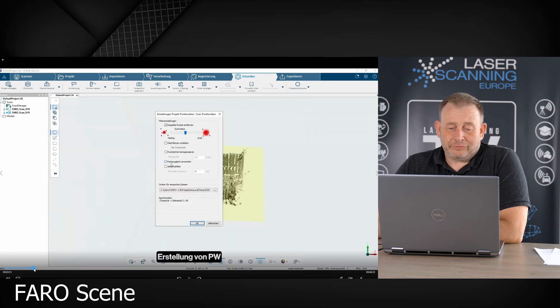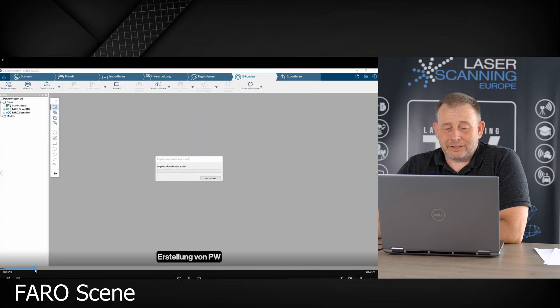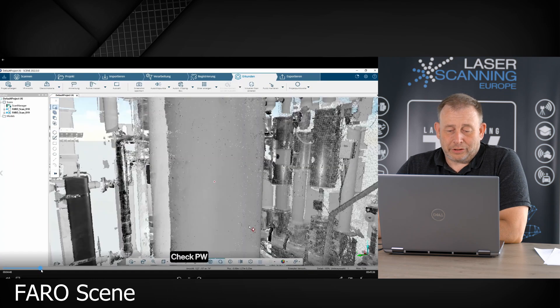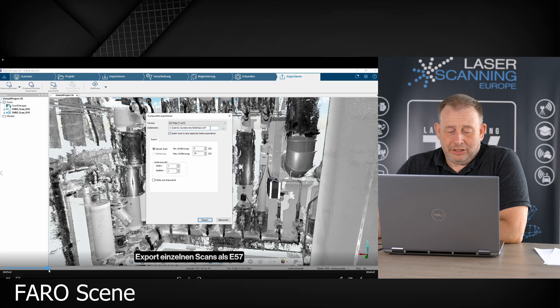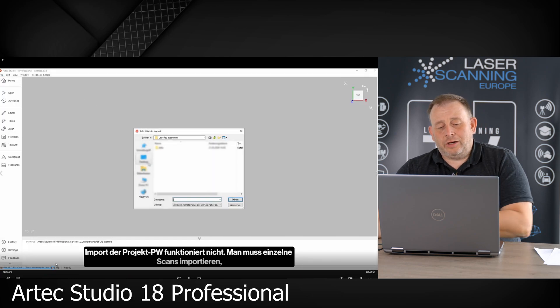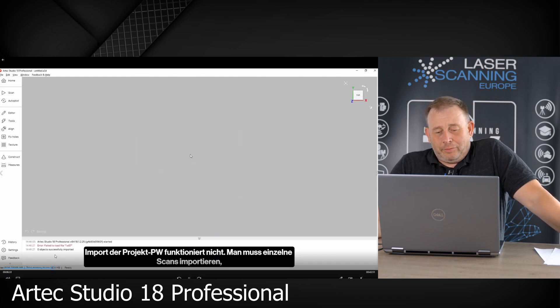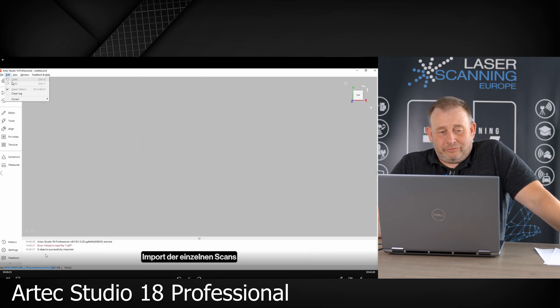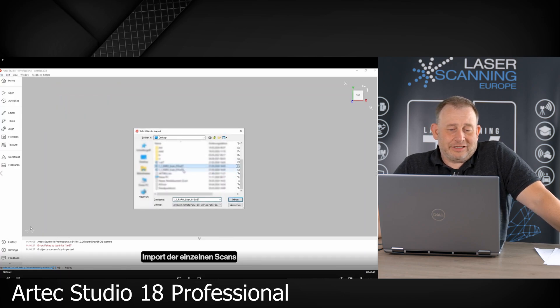Afterwards we develop what they call a project point cloud. After we have the project point cloud done, we export each scan as a single E57 scan. For those who are not so familiar — E57 is a kind of ASCII format, like an exchange format which most scanner providers support in many softwares. It is like a DXF for point clouds. So we export, and then we import the single scans into Artec Studio.